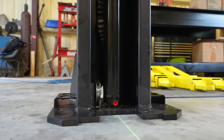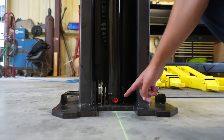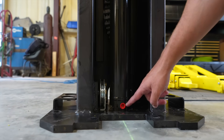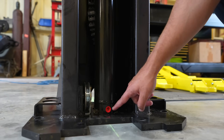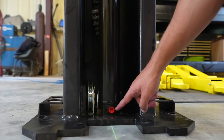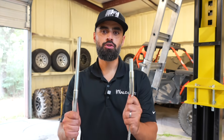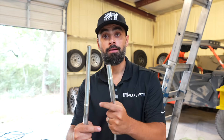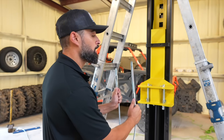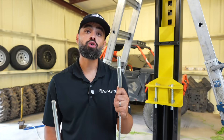Now that we have the carriage in the correct position to install the hydraulic hoses and cables, take a look at the bottom of the hydraulic cylinder. You'll see there's a red plastic plug — that is there to ensure no dirt gets into the hydraulic cylinder, which can affect its operation. Simply remove that with your hands. Each Halo two post lift comes with two cables. Each cable has a short threaded end and a long threaded end. When facing the post, the long threaded end goes on the right side of the carriage, while the short threaded end goes on the left side.